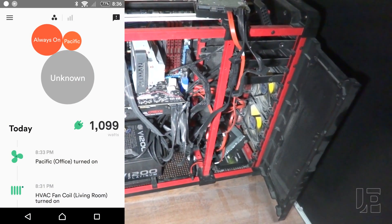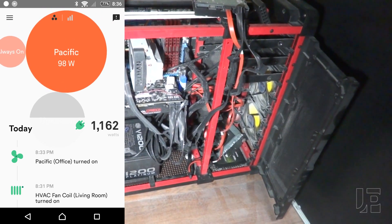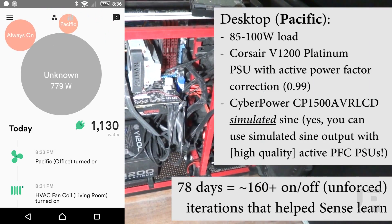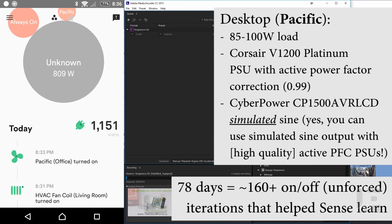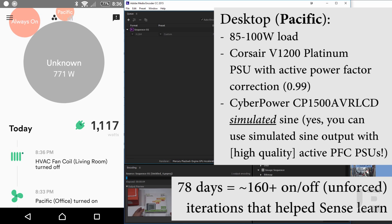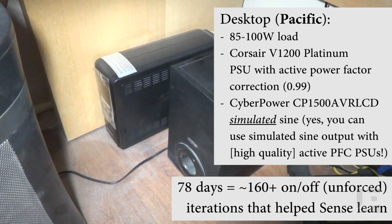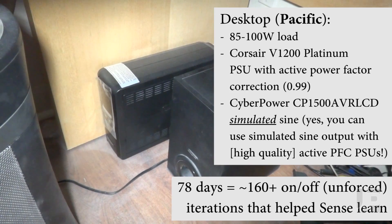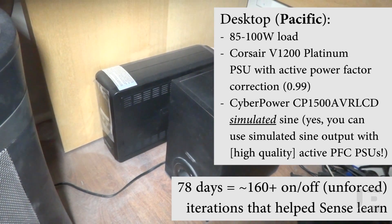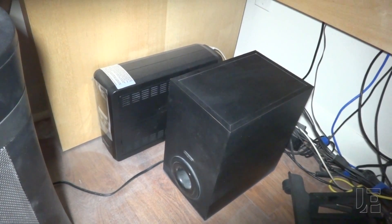One good example of this is my desktop computer. Sense finally isolated it around day 78, and it shows up as a base load of around 85 watts during normal use. However, if I do something power intensive, such as rendering a video with a discrete graphics card, I know it's pulling a lot more power. But this extra power shows up in the unknown bubble instead of being added to the desktop's bubble. One thing I want to point out is that my desktop is plugged into an uninterruptible power supply, a UPS, and despite this extra level of isolation and noise, Sense is able to pick it up, which bodes well for their machine learning and signal processing abilities.